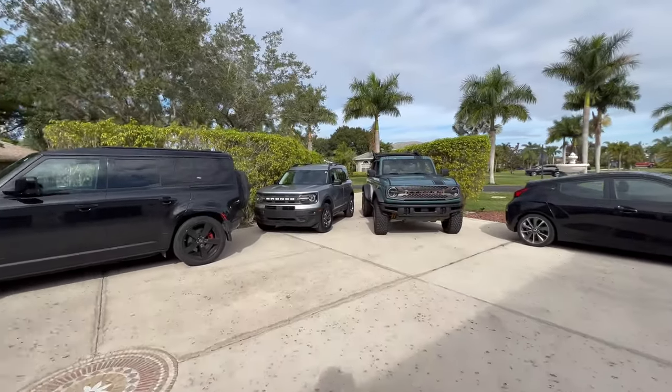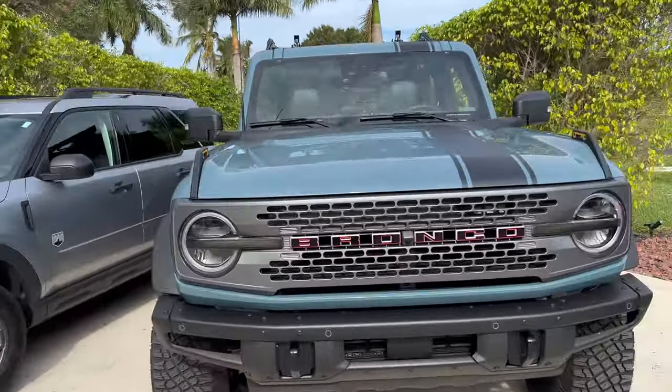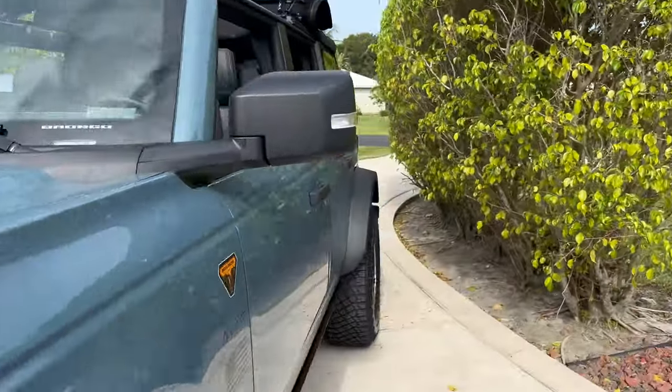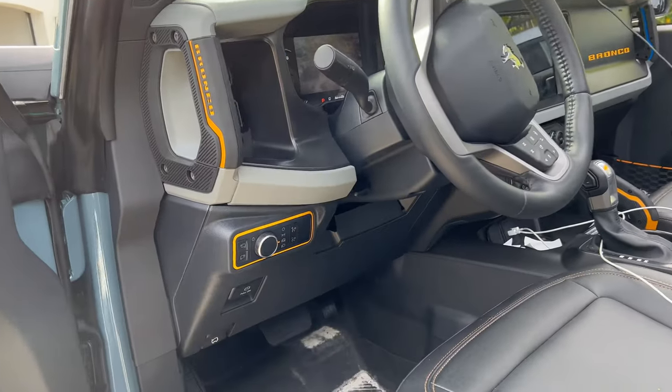Hello everyone, this is Chris with Sticker Fab. As you can see, we have gotten our Bronco Sport. I'm going to try to do some videos this weekend where we circle back and do the installations on products that are already on our website.